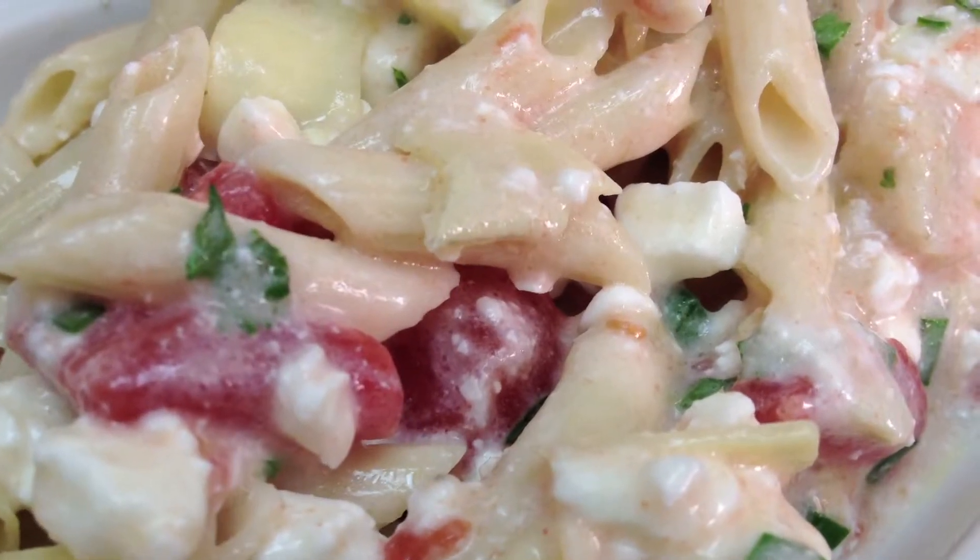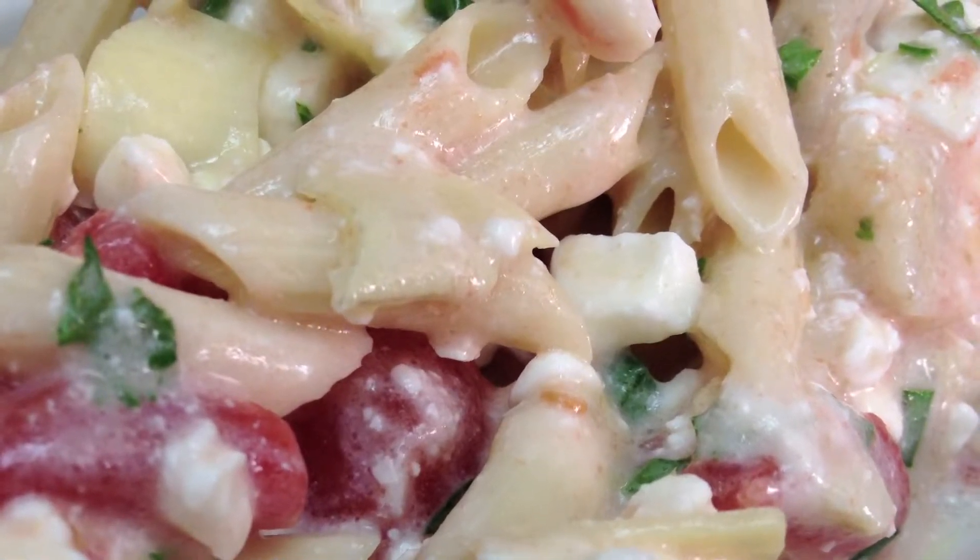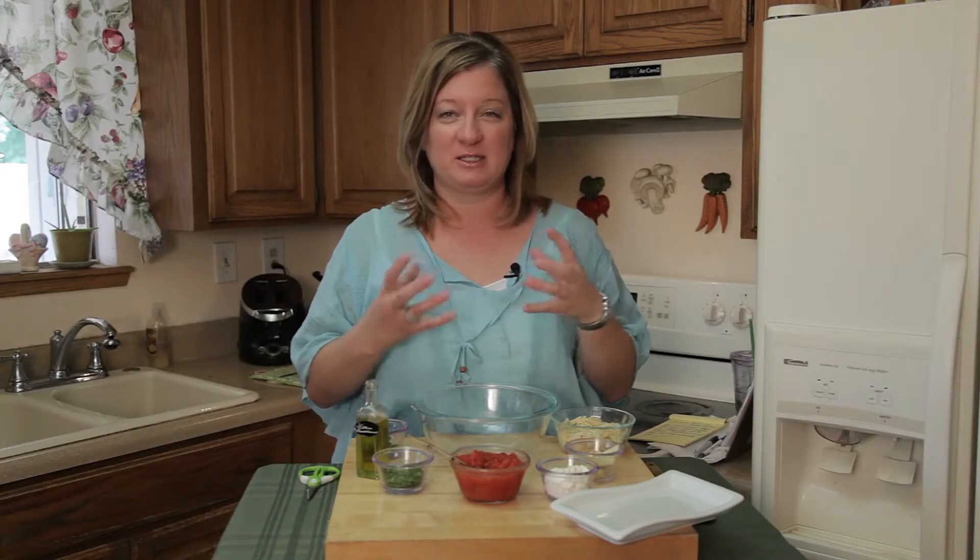Today I'm playing with pasta, and I've got a penne pasta with artichokes — marinated artichokes — and cottage cheese as kind of the flavoring, the cheese in there.